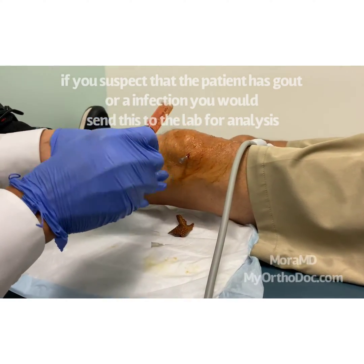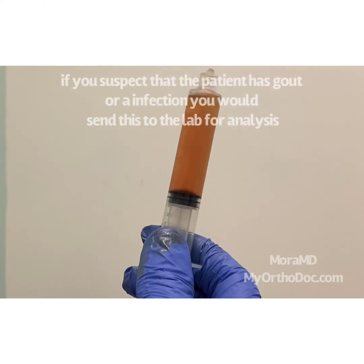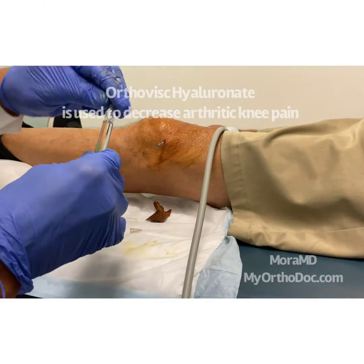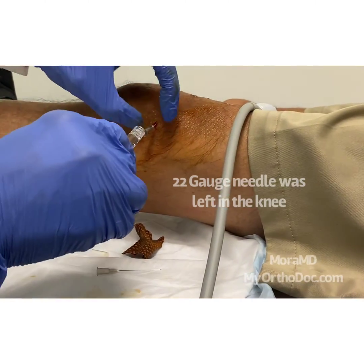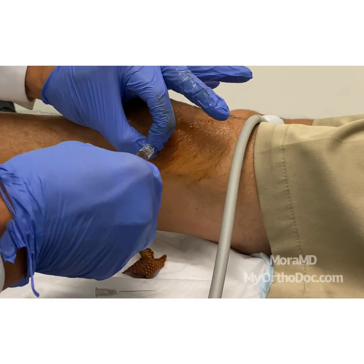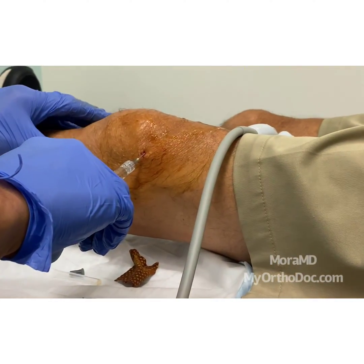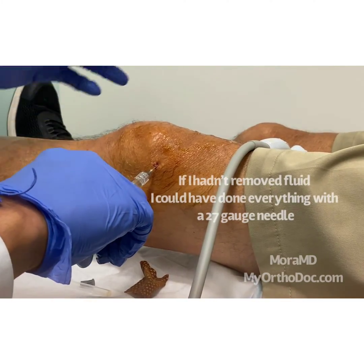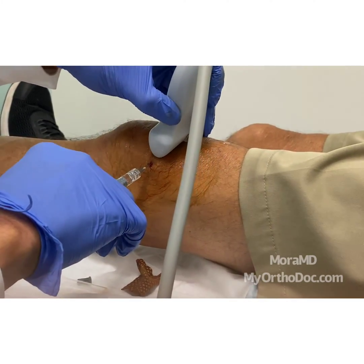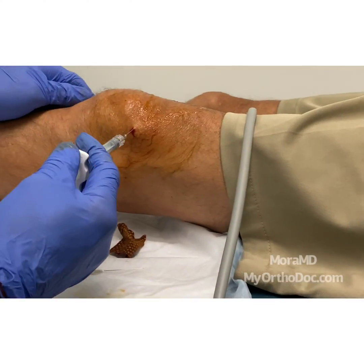It looks very normal — that looks very normal. The Orthovisc — once again, I haven't really exposed the joint to anything else, I have not exposed the joint to any other needles in and out. So now I just inject, and let me just make sure once again the needle is right where we wanted it to be, right in the joint space. And that's why it's good — I come out.